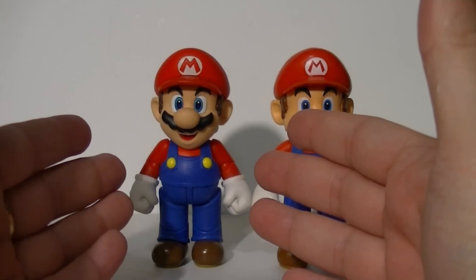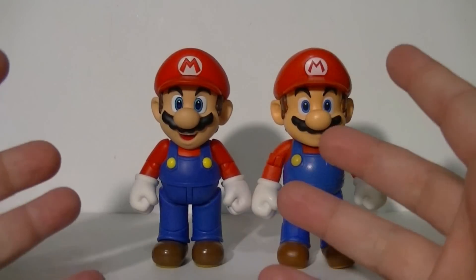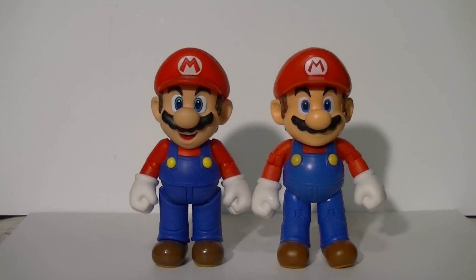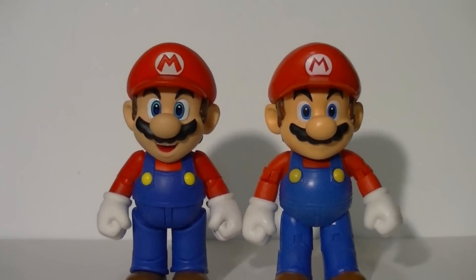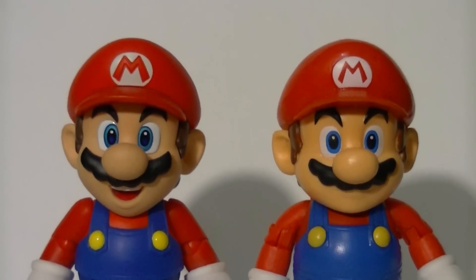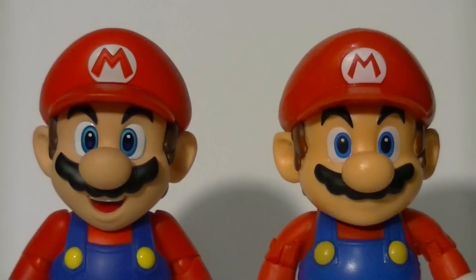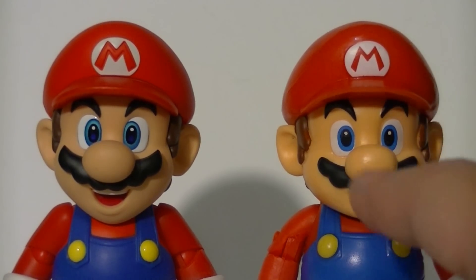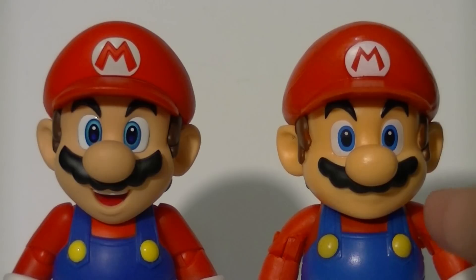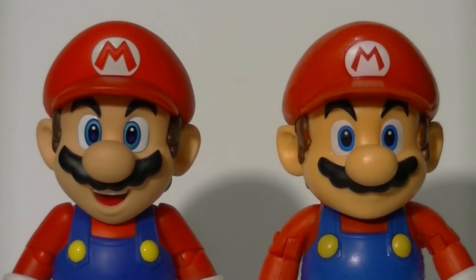It might be easy to say that the Figuarts wins because it's a collector-grade figure and is supposed to be better in this category. But let's give them a fair shake and come in nice and close. There is a slight variant because they have different facial expressions, although I believe there have been many variants of World of Nintendo Mario — and I think one of them does feature a facial expression like this, but don't quote me on that.